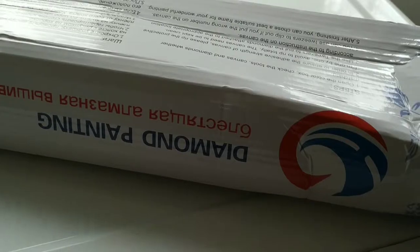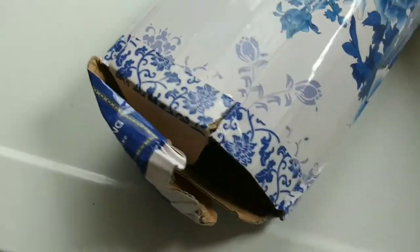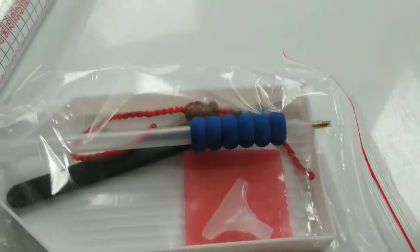Hi guys, I got another packaging from AliExpress and it comes pretty well wrapped. Let me just open it up — okay, so it's a bit smushed open there.